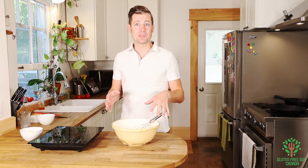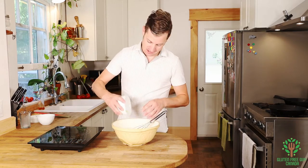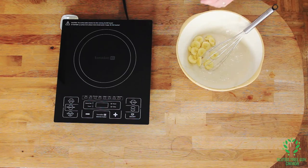That's it — so easy. If you want to add apples with some cinnamon, you can do that. Sliced apples. I'm going to add bananas, because I've got a few leftover bananas in my house. And I want to put some bananas in my pan.